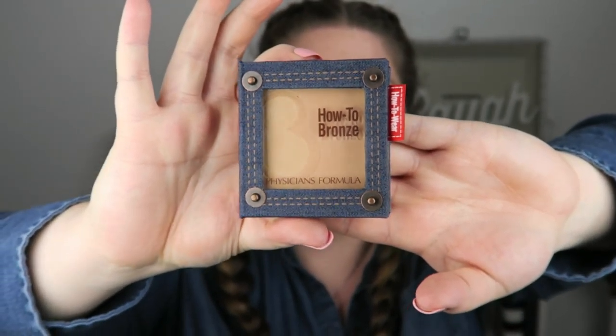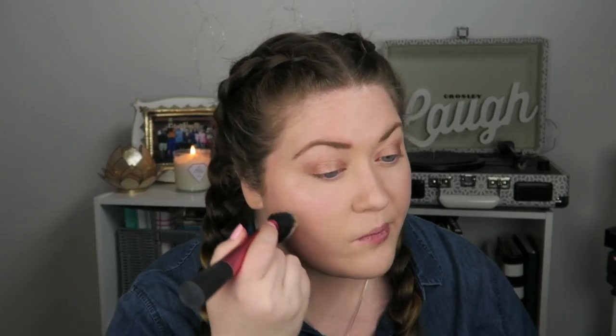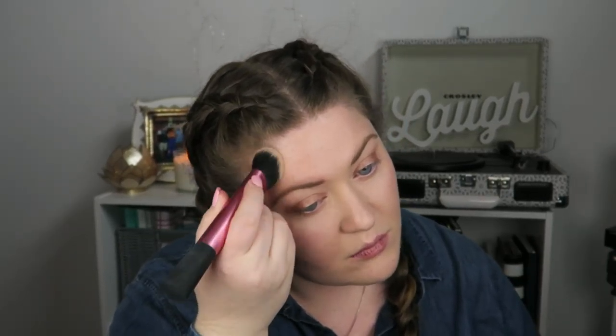Next I'm going to do my bronzer using Physicians Formula How to Bronze — it's basically just a really light bronzer. I like to swirl it, take off the excess on my hand, and then go in almost a U-shape on my face and up to my temple. This has the best carving effect without full-on sculpting, and it definitely gives a nice chiseled look to my face.